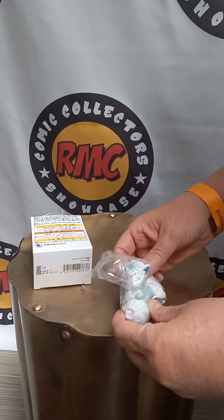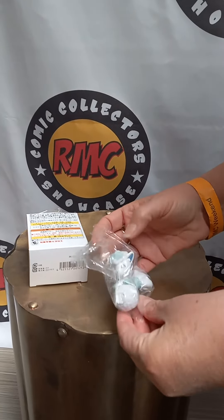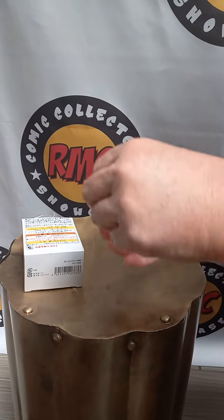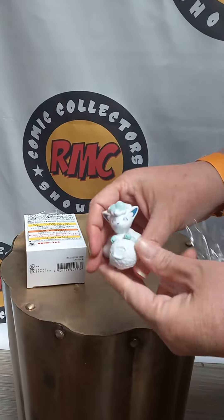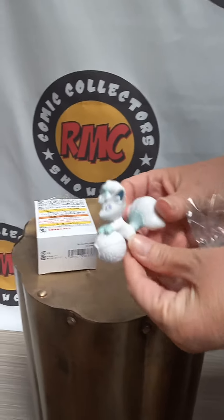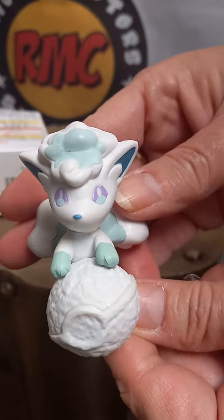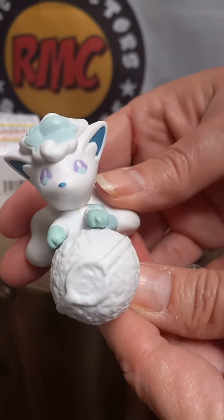And we got the one that Mommy Geek wanted, not the one I wanted. It's a cute little ball figure. Let's see if we can take it out. Yeah, there we go. Cute little making-a-snowball Poké Ball.